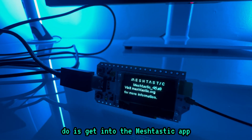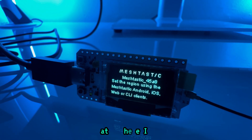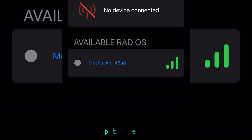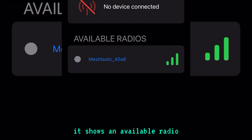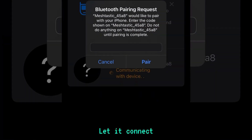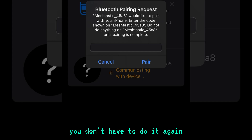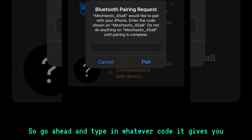The next step is to get into the Meshtastic app and set it up. Open the app — it shows an available radio, which is the one we want. Click on it and let it connect. You'll need to pair for the first time; once you do this you won't have to do it again. Go ahead and type in whatever code it gives you.